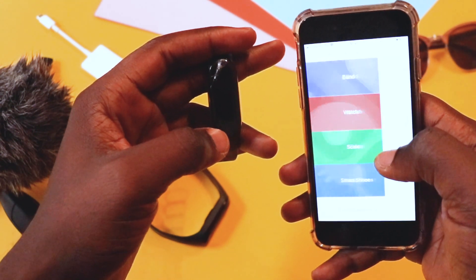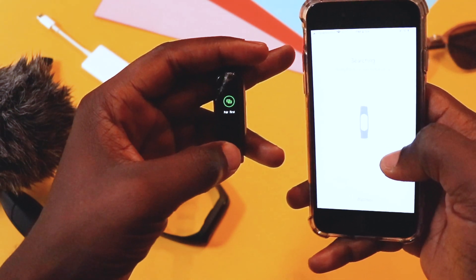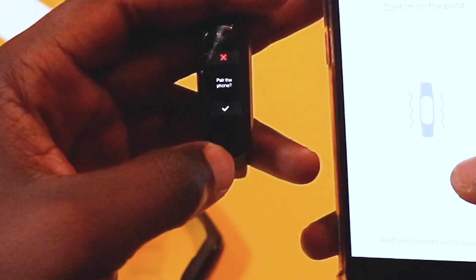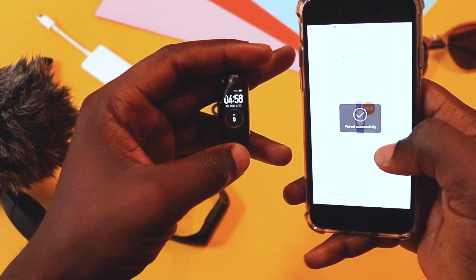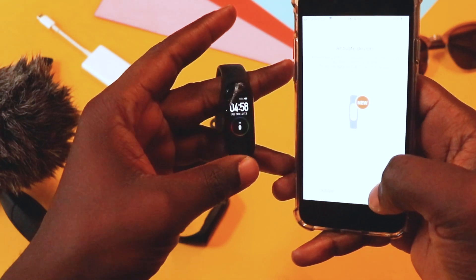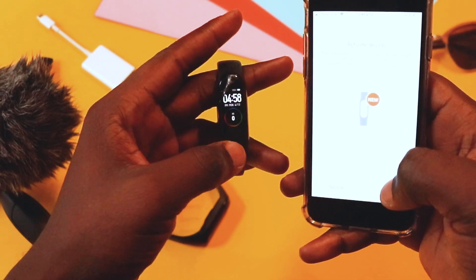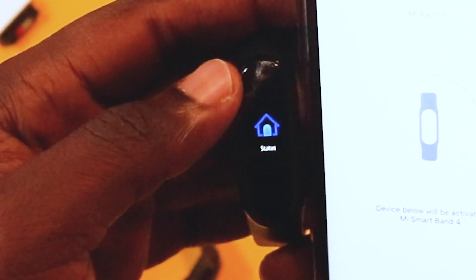First, you need to pair the Mi Band 4 with your phone and the Mi Fit app. Luckily, the screen is still working, so it's good to know that if you break your screen it would still work. I don't think there is a screen replacement though. Now let's go ahead to activate the Mi Band 4. Since I have both Band 3 and Band 4, I would have to disconnect the 3 and pair the 4.